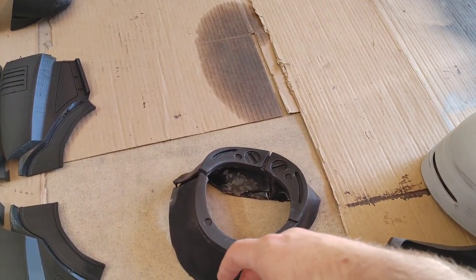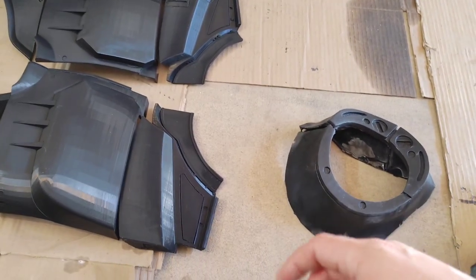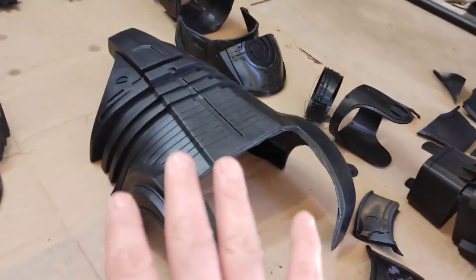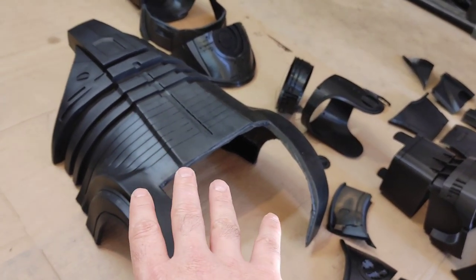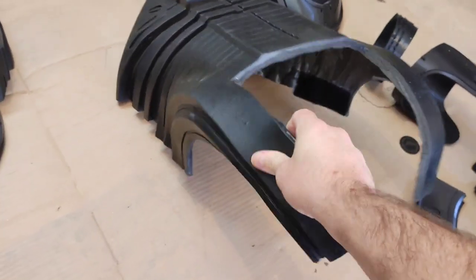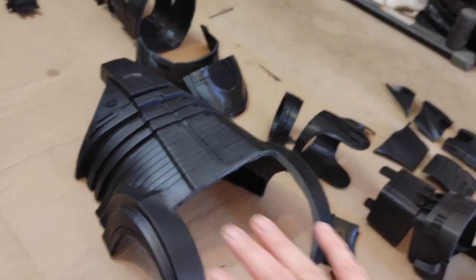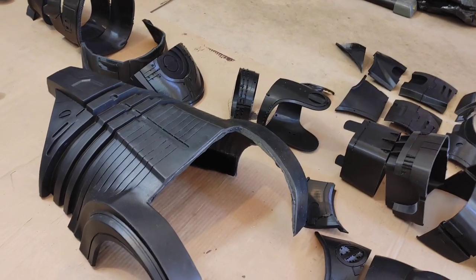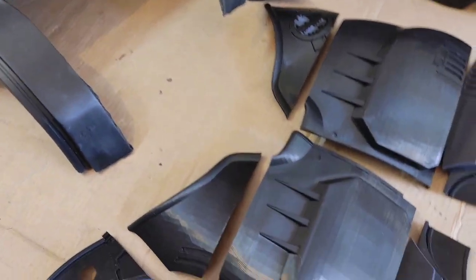If you are building this suit, I would highly recommend printing the neck piece in TPU for more mobility. I molded the neck piece in silicone and cast it in urethane just to give me more maneuverability with my neck, because it's really hard to move in this suit even with the best modifications. The midsection is a huge portion of the suit that takes a lot of work. I cast the soft midsection in urethane foam rubber - that's what I'll be using here, which is going to save a lot of time.